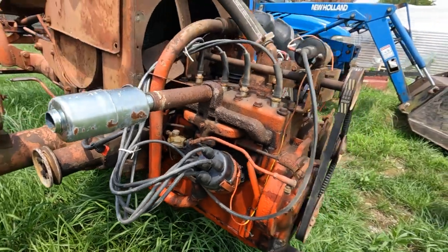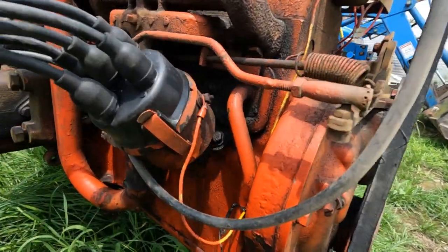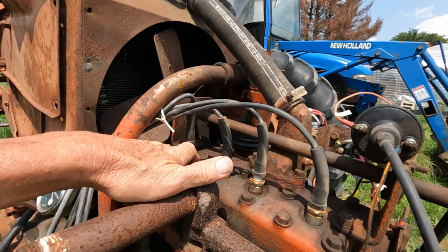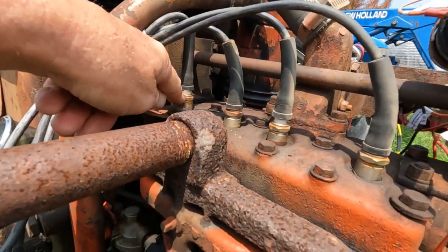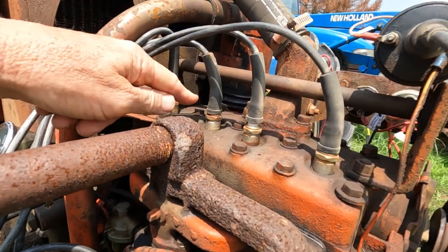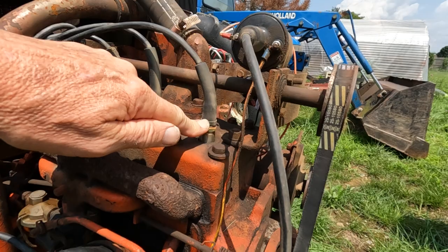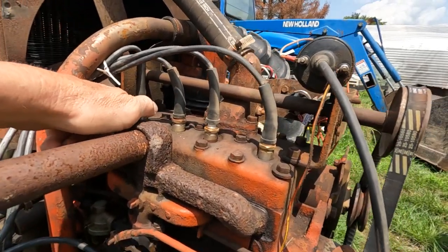I want to show the number one cylinder. I'm facing the back of it looking towards the radiator — make sure you do that. So the number one cylinder is right here where my finger is pointing, and according to what I read, this is number one. This is number three cylinder, this is number four cylinder, and this is number two cylinder. I'm not an expert here but I do know this is the number one cylinder right here.